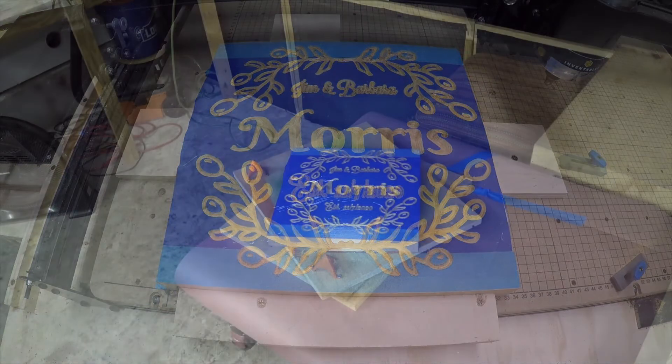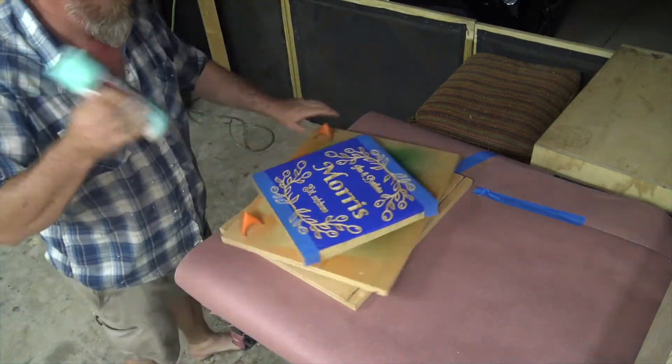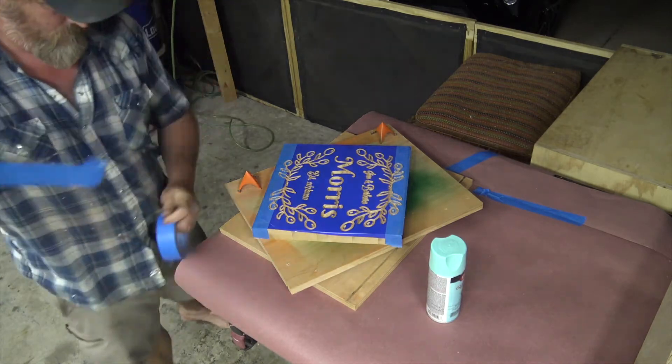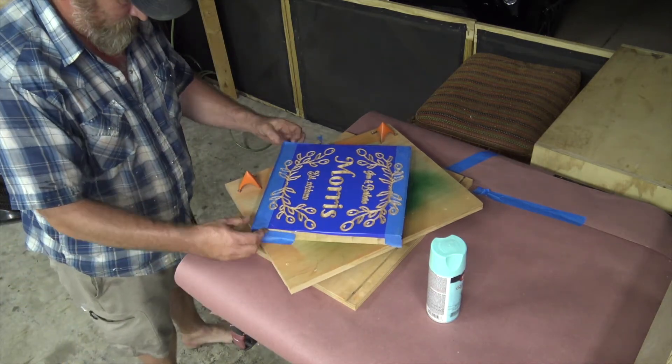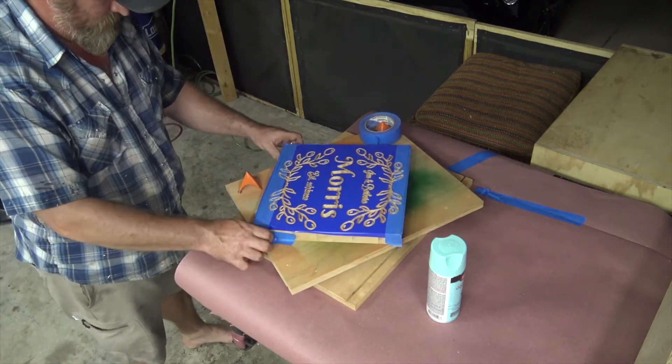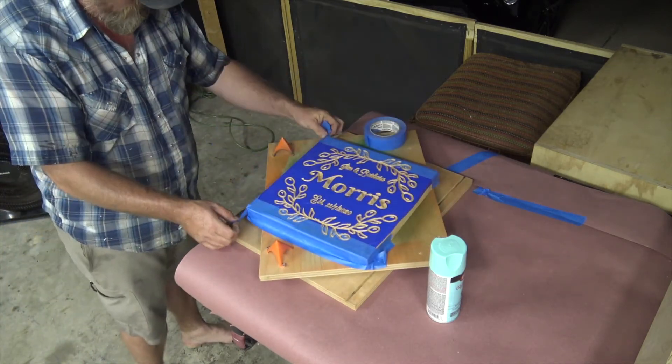Unbelievably crisp, super nice. I'm going to move over to my paint station. I made this painting carousel — it's in a video linked below. It's the 3ezy shop grade video part 2. If you don't have one of these, they're really fun to have in the shop and they make for a quick way to paint things all the way around.